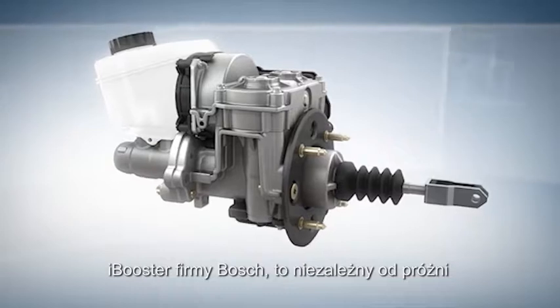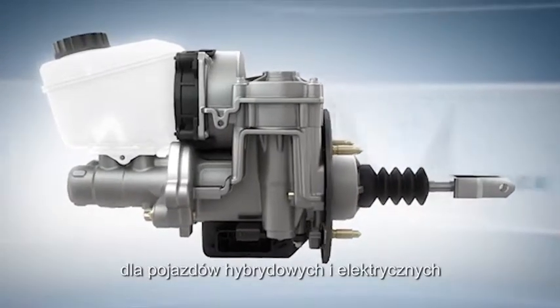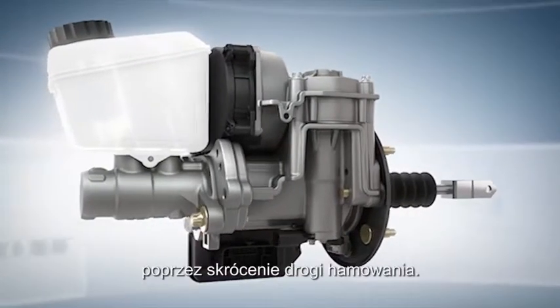The iBooster from Bosch is a vacuum-independent electromechanical brake booster that makes hybrid and electric vehicles even more efficient, while enhancing safety by shortening braking distances.